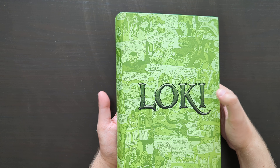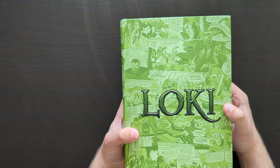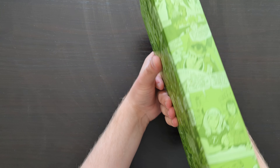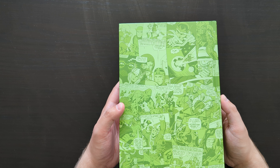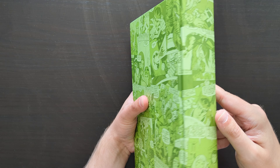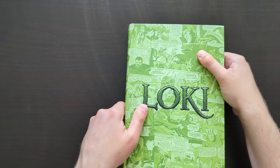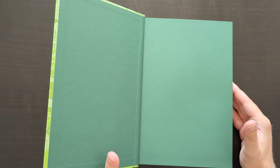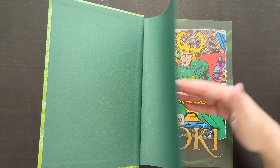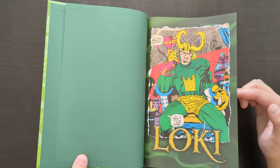This hardcover wraparound — the design of the book, can't fault it, it's really nice. It stands out in this awesome green, obviously green being Loki's key colour, and it's made up of a kind of collage of classic panels from the comics collected in here. Looks really cool — a lot of Jack Kirby artwork, of course. Inside, we've got these dark greenish bookend pages as well, so the green theme is very strong, with a classic Loki splash page there.